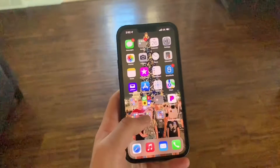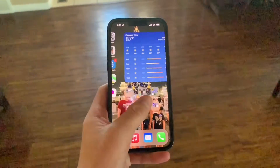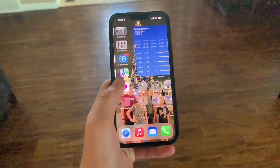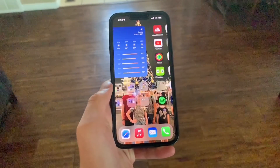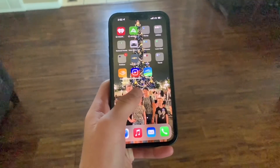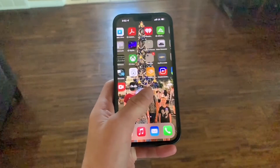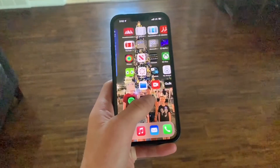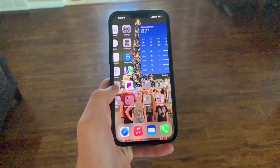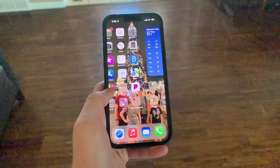But how does 120Hz work? Think of it like one of those sticky pad notebooks where you draw something and flip through it like an animation — it's how many pictures it shows per second. Normal iPhones do 60 frames, while the 120Hz iPhones do 120. I can't show this with a camera because YouTube caps out at 60 frames a second, so you have to slow it down to even notice. And even then, you'd need a 60Hz iPhone to really show it off, so it kind of looks choppy here, but against a 60Hz iPhone it would look way better.